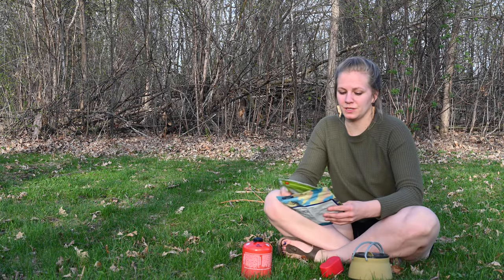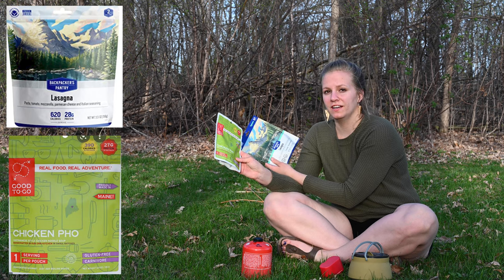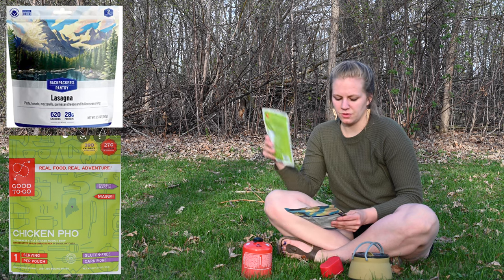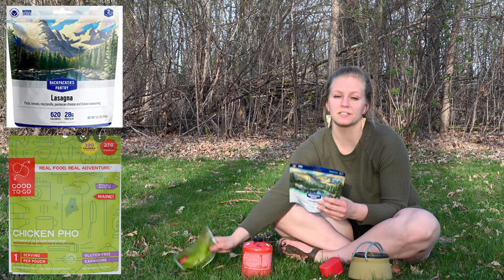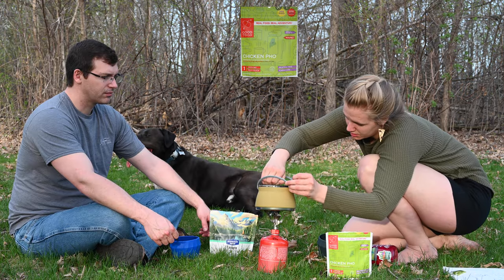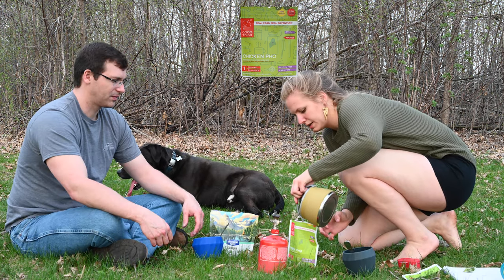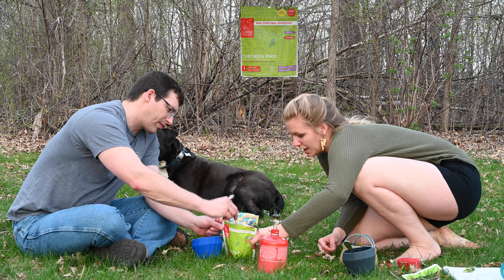Cory and I are going to do the Backpackers Pantry lasagna as well as the Good To Go chicken pho. We're doing both of them because the chicken pho is just one serving size, so we're just going to add that to the two servings of lasagna. Lasagna — Cory is a huge fan of lasagna and so am I. I'm assuming I'm going to like the pho more and Cory's going to like the lasagna, but we'll see. So do you think you're going to like the chicken pho more or the lasagna? The lasagna for sure. Stir and reseal, hang out for 10 minutes — think about how big the universe is.